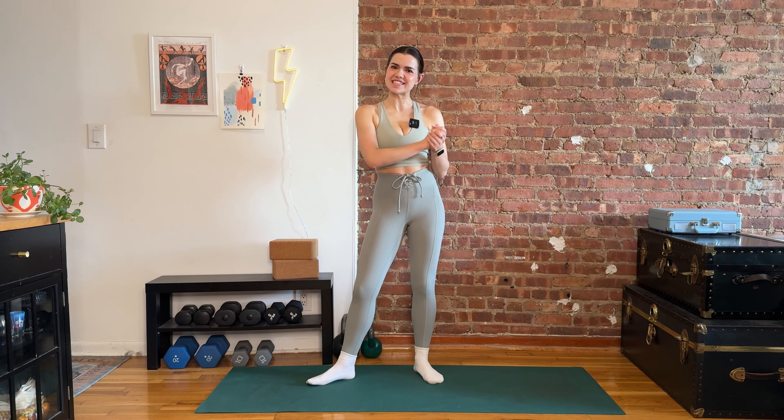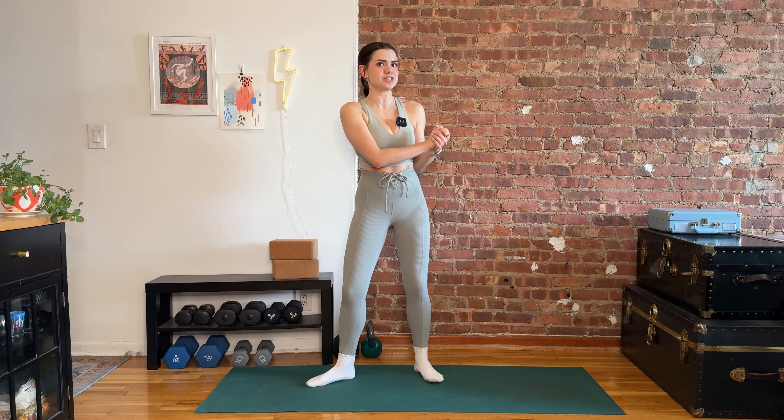Hey friends, welcome back to Everyday Energy. Today I have a full body conditioning circuit for you.